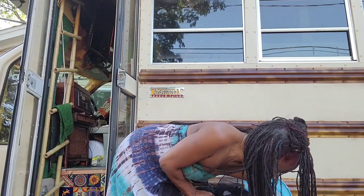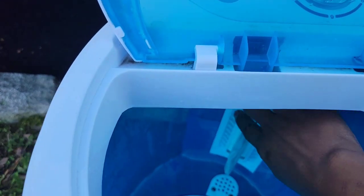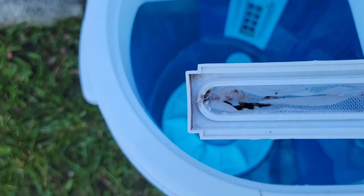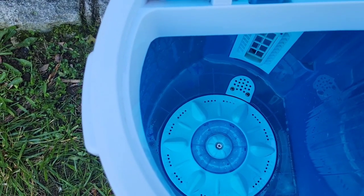There's one more thing I wanted to show you. Inside the wash part, they have this little thing that slides out — it actually catches the lint. There's a little lint in there from my wash. How cool is that? Just like a regular washing machine. Love it.